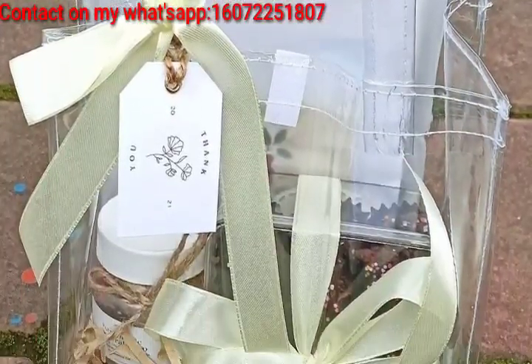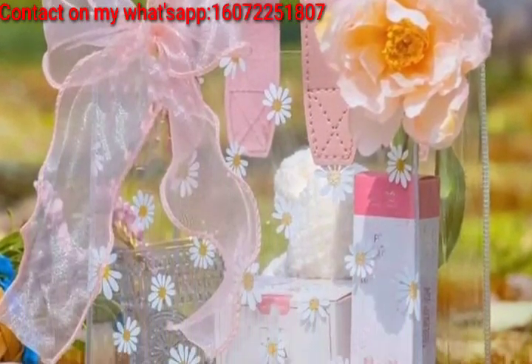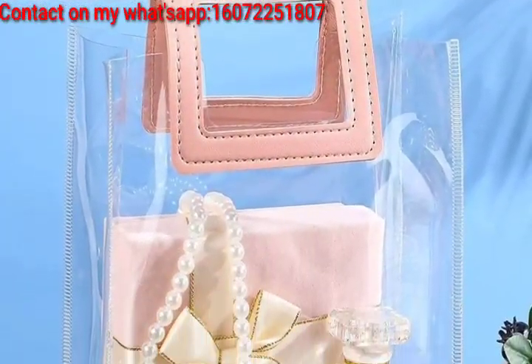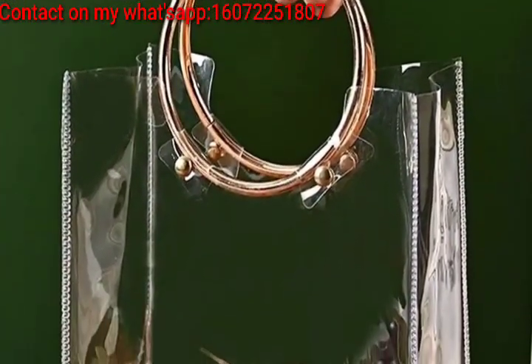For a festive touch, add a small holiday ornament or theme-inspired items inside the bag. Introduce a fragrance by placing a scented item inside the transparent bag, or create an artistic effect by adding colorful ink inside the transparent bag.